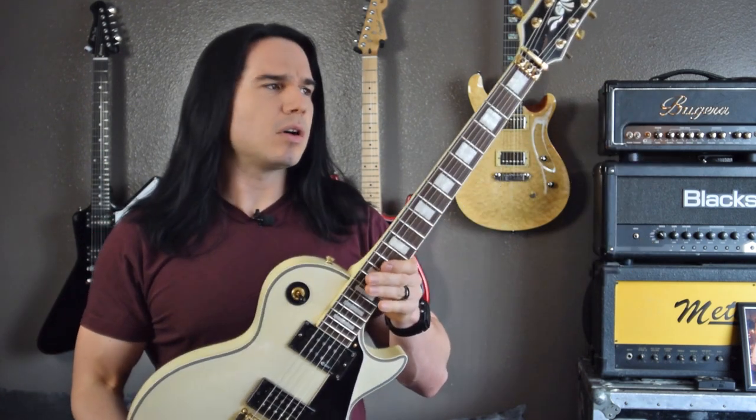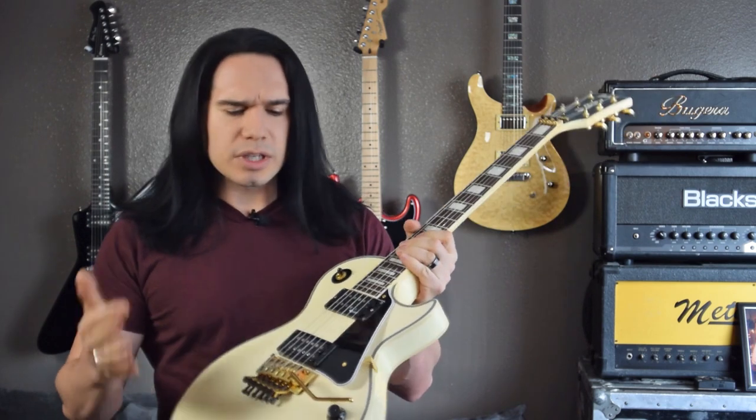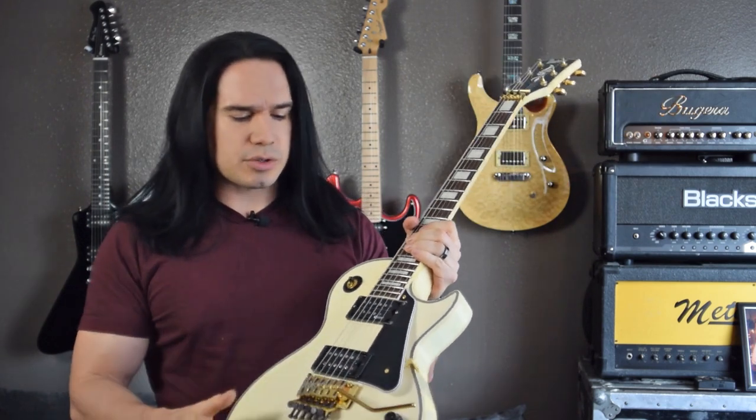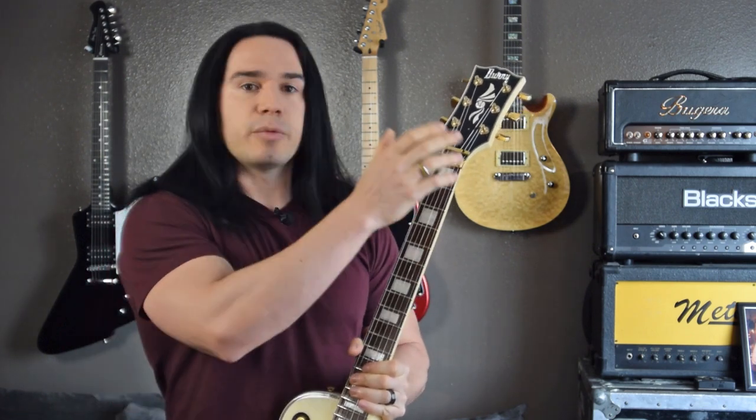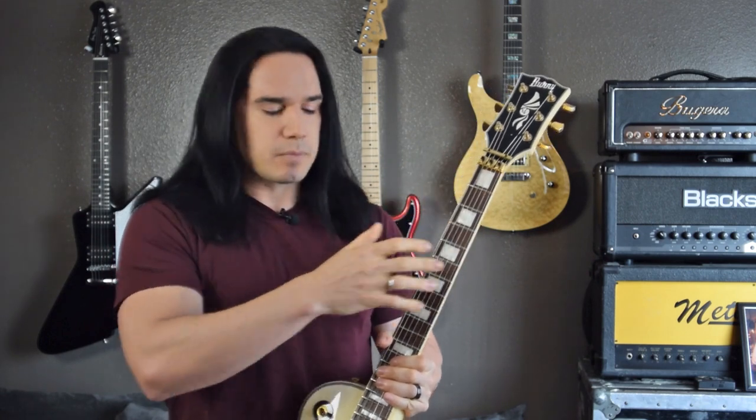Hey guys, how's it going? I just got a quick video for you today. This is my Bernie Les Paul style guitar that I did a review on a few weeks ago — it's a really cool guitar. It's got some sustainer electronics and a Floyd Rose setup, which for a Les Paul style guitar is not very common. This guitar did have one problem with it when I first got it, and I thought this might make a pretty cool video in case somebody needs to do the same thing.